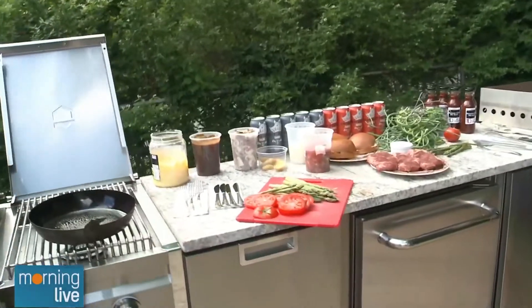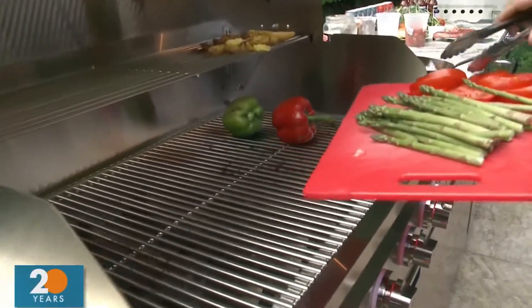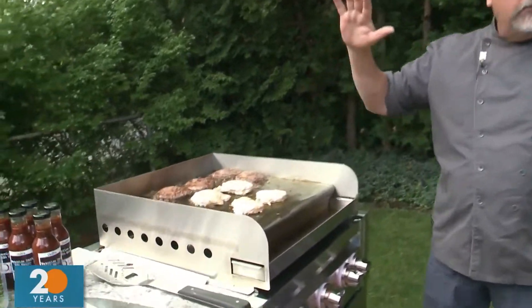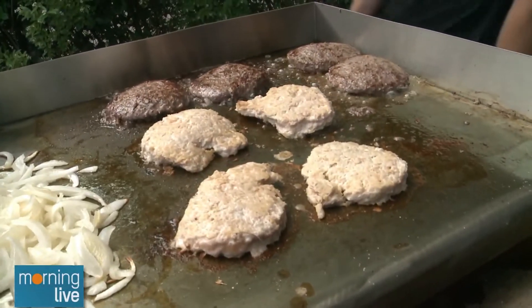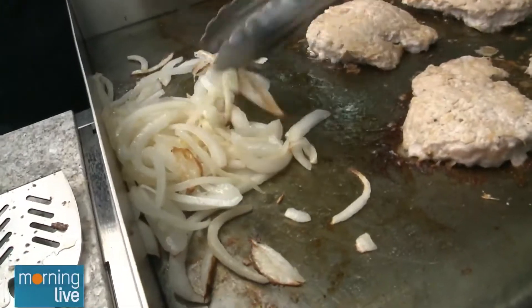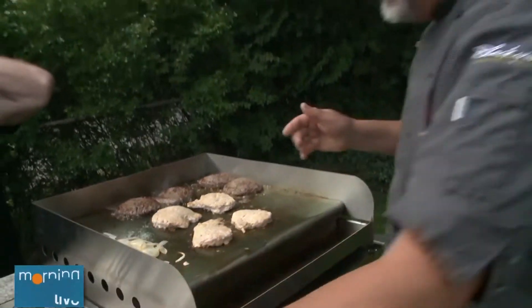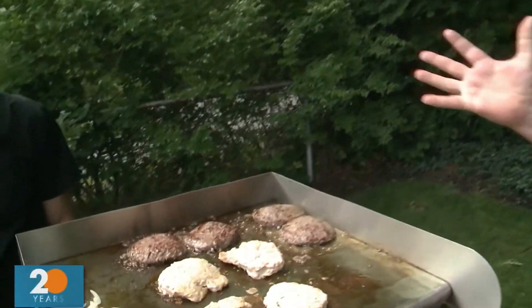Can we throw some asparagus and tomatoes on? You've got the sweet barbecue going. This flat top — it's fantastic because you can do breakfast, lunch, and dinner. You could do your bacon and eggs out here in the morning. Right here at lunchtime we're doing some burgers. I've got some onions caramelizing here on the flat top. Why do you like doing burgers on the flat top rather than the grill? It caramelizes the meat — gives it that nice sweet bite to it. Absolutely fantastic.